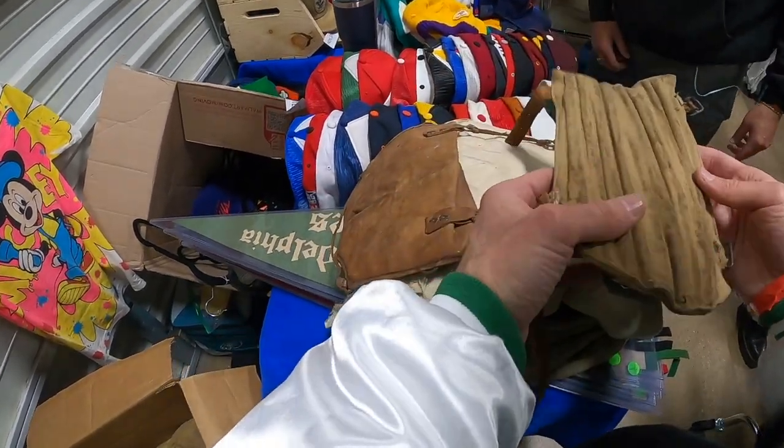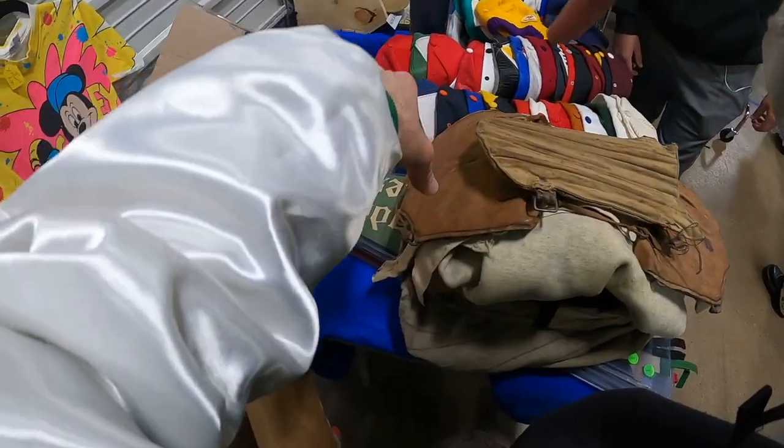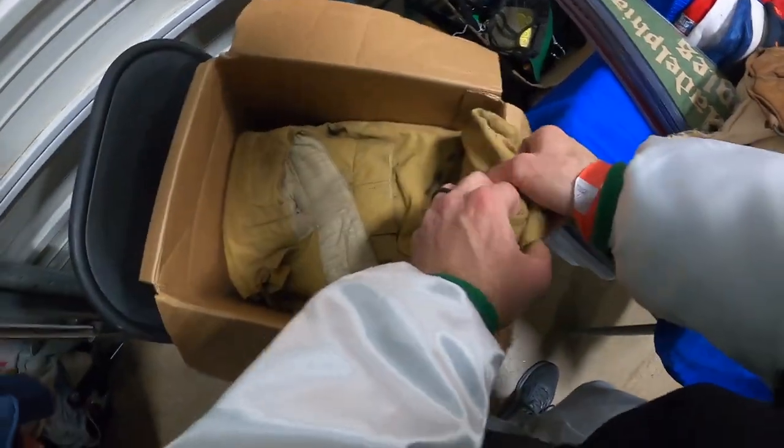That's a shin guard. I know in the image the guy had it on his arm, but that's definitely a shin guard. Thank you.